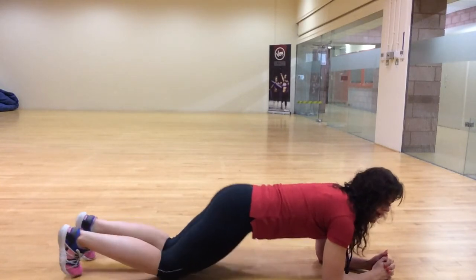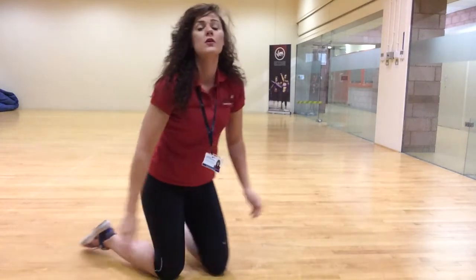Holding that there — and that's your planks. So four 60 seconds of those.